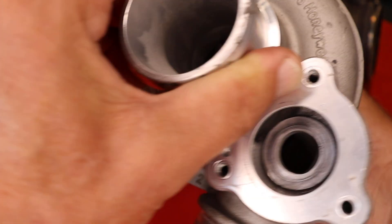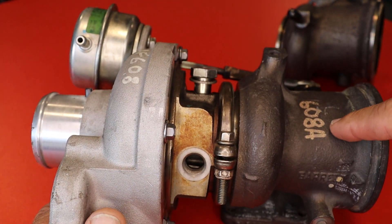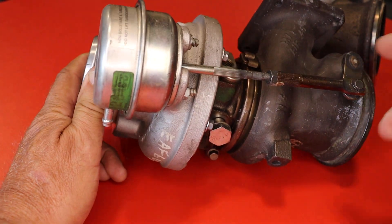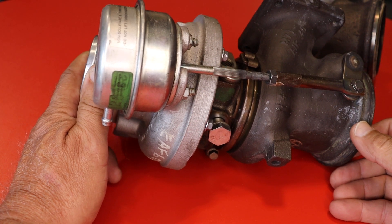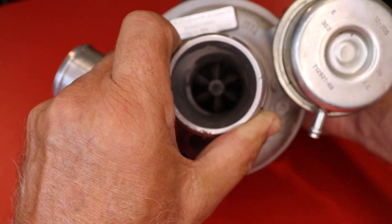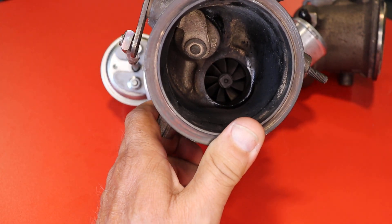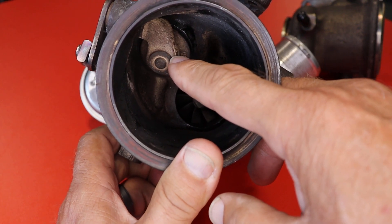This is exactly what you have, and you recognize it like this. This is the turbo. This is what's called the wastegate actuator. Some people have it in a better position, some people have the OE type, some people put on a Turbosmart or Forge wastegate actuator, but they all do the same thing. This is the cold side of your turbo, this is the hot side of your turbo, and here is your actual wastegate.